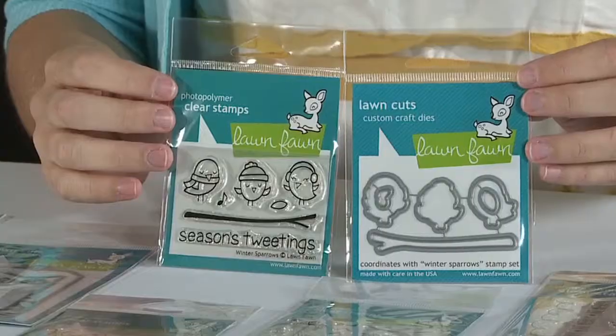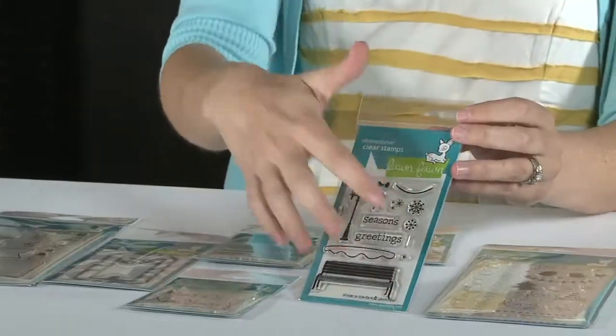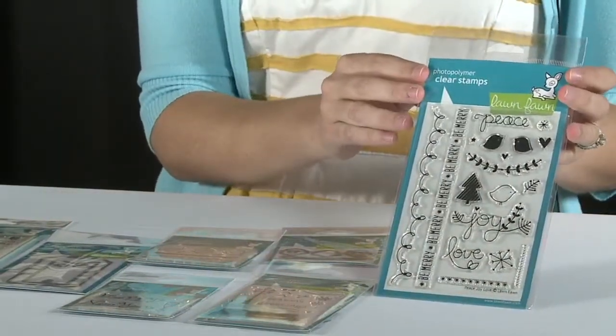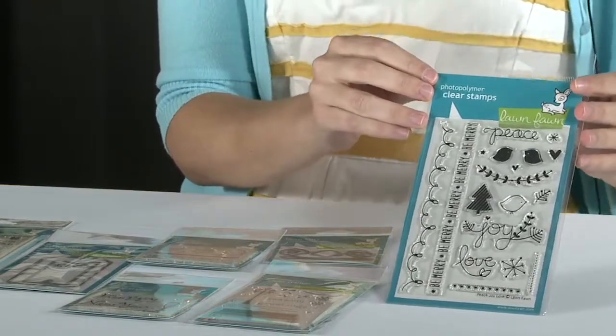And of course we have the die to go along with Season's Tweetings. Here we have Winter in the Park, which is really fun for creating some really gorgeous scenes. And then Peace, Joy, Love — another really fun set to use for any type of winter and holiday projects.